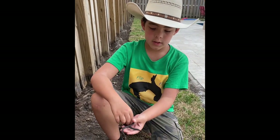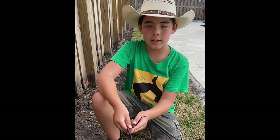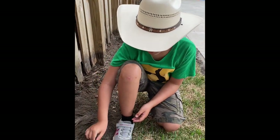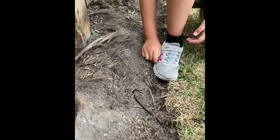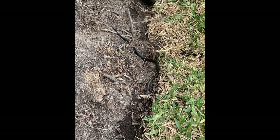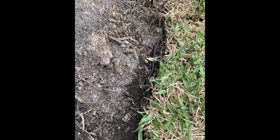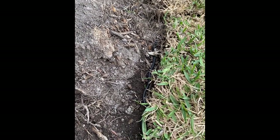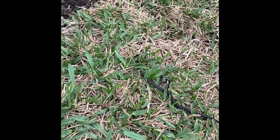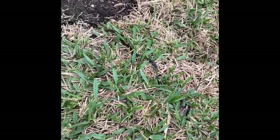We're going to be releasing these guys because we never like to keep an animal too long — it would be harmful to them if they were kept so long that they starve or something like that. So I'm going to release them to a better place.